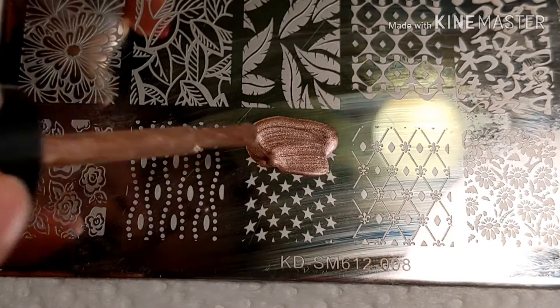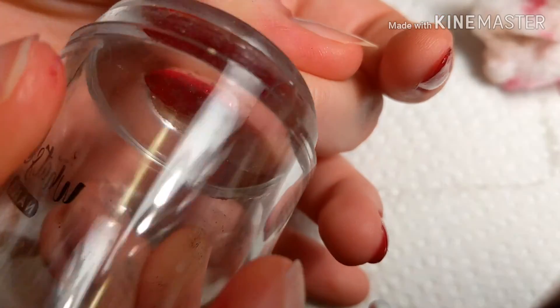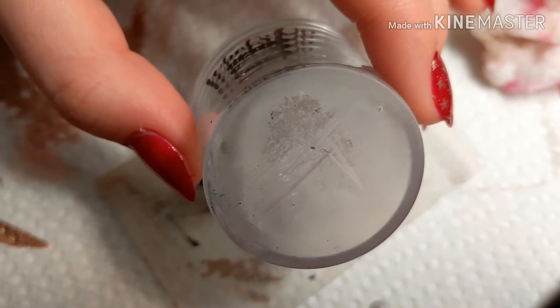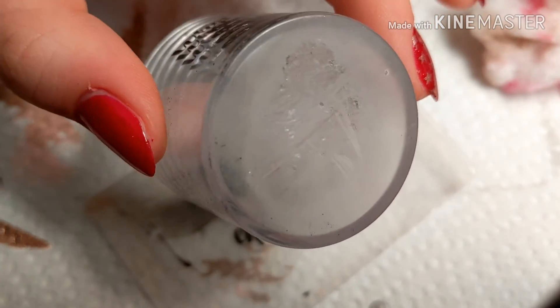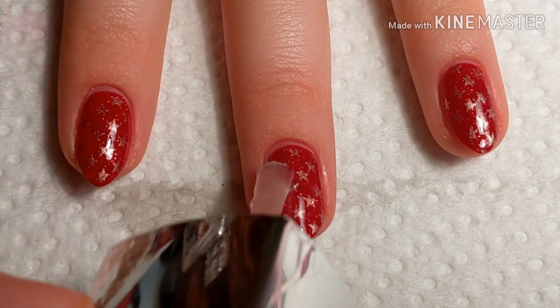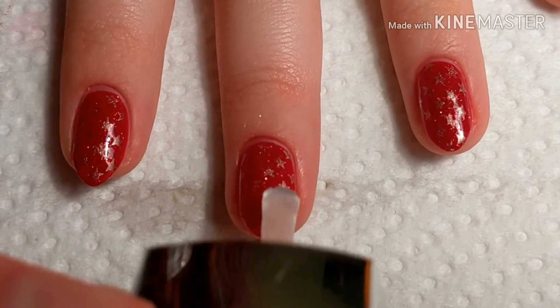So that happened — I had to do it a second time, and it did it right without sticking to the stamping plate. If you guys are wondering why I was stamping it like that with a clear stamper, it's because I tried to clean polish that was on the back of it with acetone, not realizing the acetone would probably melt the plastic — and it did. So it kind of made it cloudy, so I can't use it like a normal clear stamper. Now we're going to add the top coat.